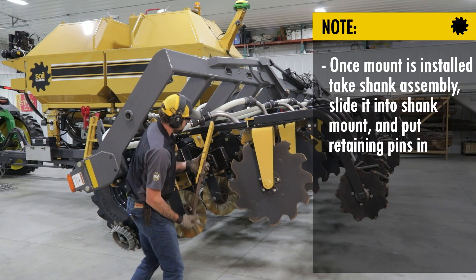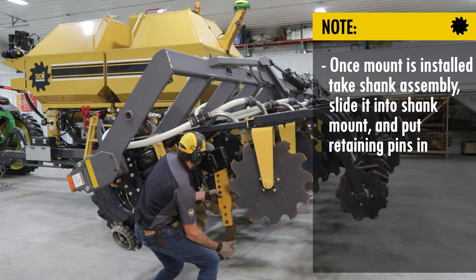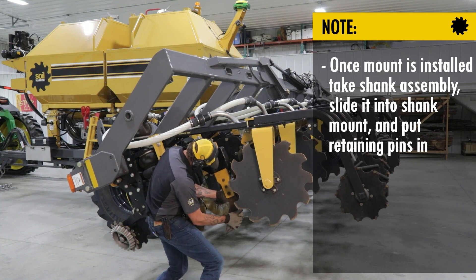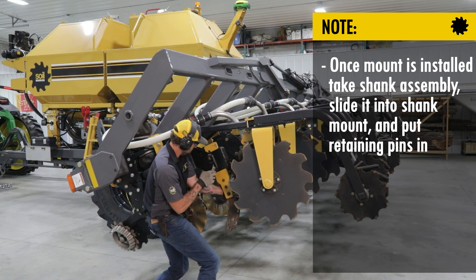Once the mount has been installed, we will take our shank assembly, slide it up into the shank mount, and put the retaining pins in.